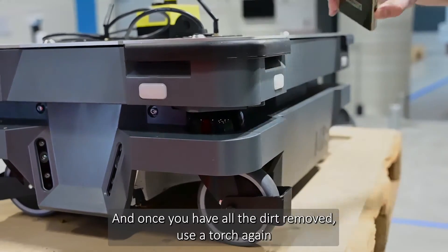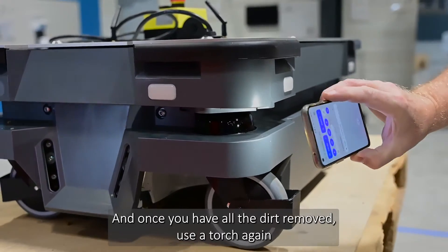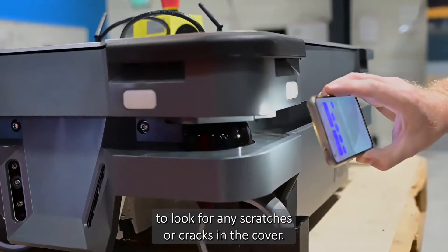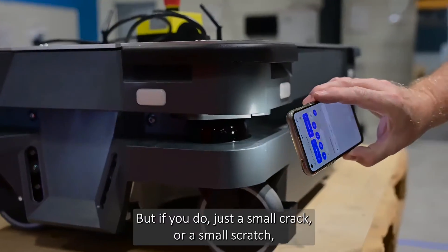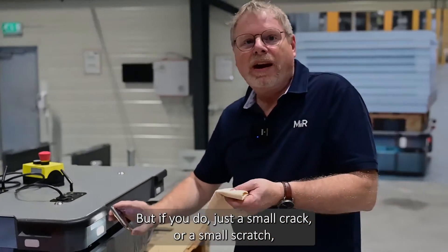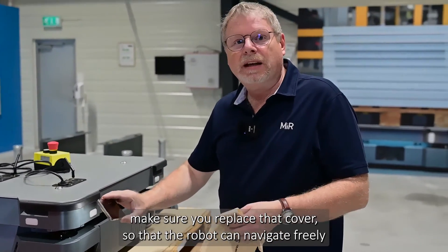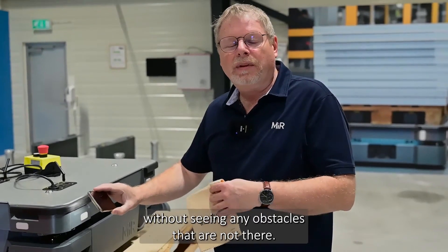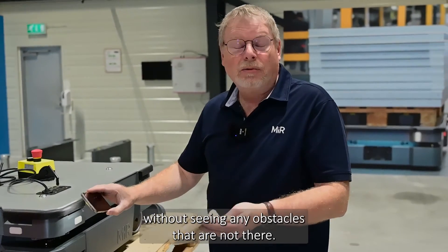Once you have all the dirt removed, use the torch again to look for any scratches or cracks in the cover. In this case I don't see any. But if you do find even a small crack or scratch, make sure you replace that cover so that the robot can navigate freely without seeing obstacles that are not really there.